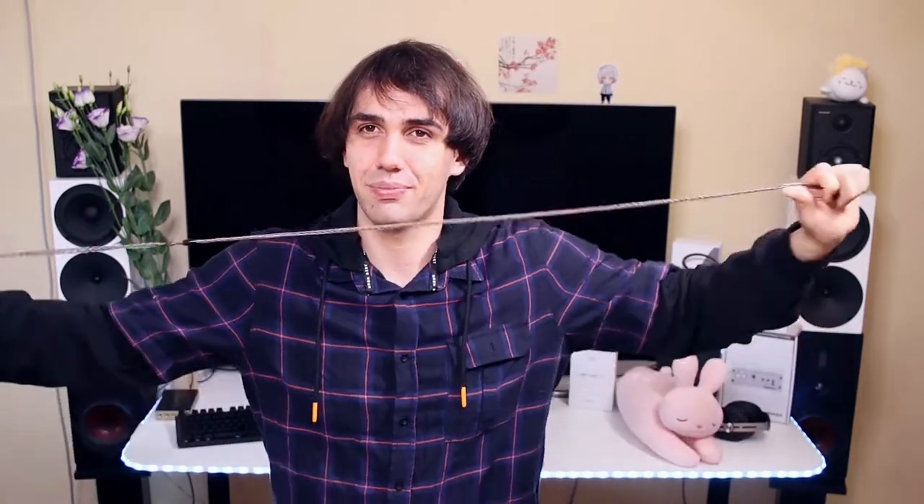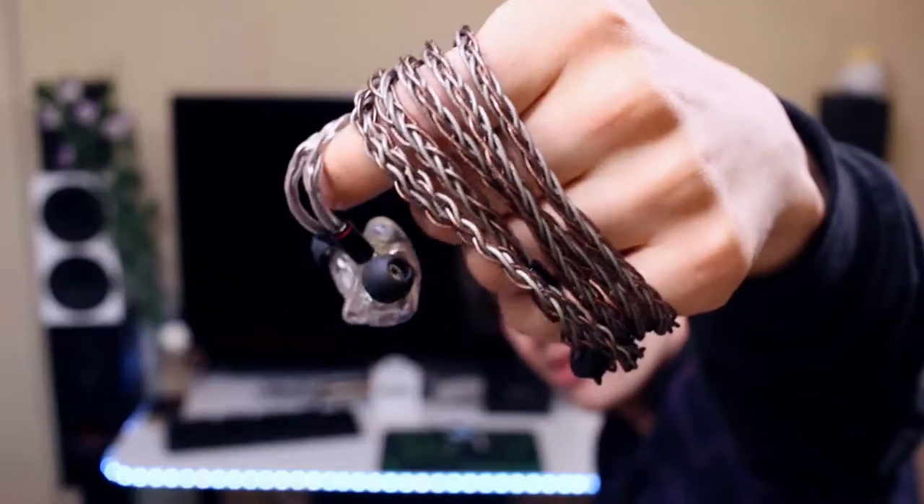The cables are probably the best quality cables I have ever seen in this price range. It is a very thick, very soft braided cable — I am a huge fan of the job they did with the cable. Just look at this quality. How is any company supposed to even compete with this at the $230 price range? The cable is outstanding.